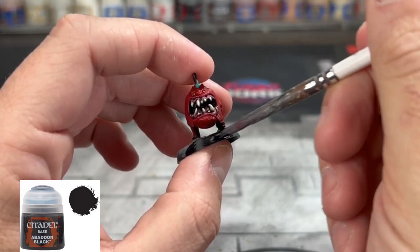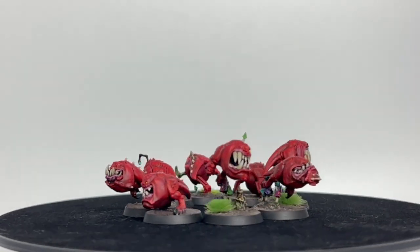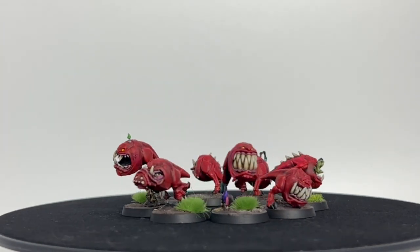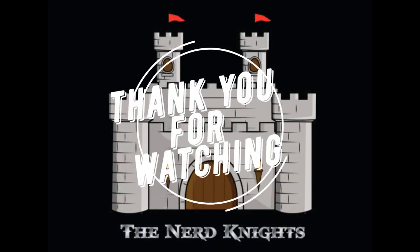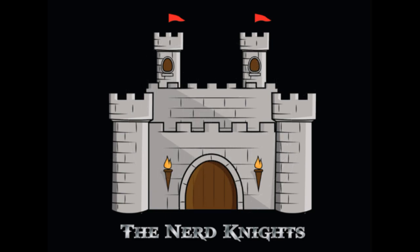That wasn't too crazy, it wasn't too bad — and look how good they turned out! Those contrast colors really come into effect when you use that zenithal highlighting, and now you've got your Squig Mini Army painted with some points on the board. Thank you everybody for watching. If you're a continued watcher and support this channel, or a YouTube member, thank you so much — I can't thank you guys enough. Hit that subscribe button, we've got more Warhammer on the way. Paint on — we'll see you on the next one!